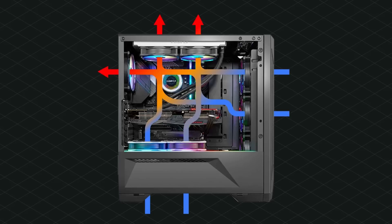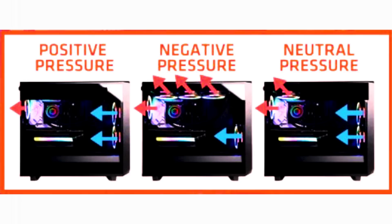Positive airflow is when you have more intake fans than exhaust fans. To make it simple, it means more air is coming into your case than exiting. The second type is negative, which is quite the opposite — you have more exhaust fans than intake fans, which creates a slight vacuum effect as well.